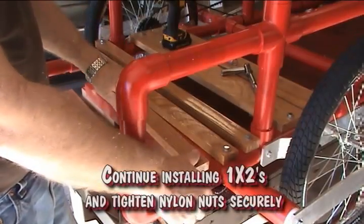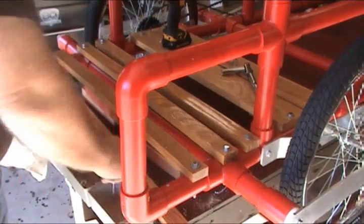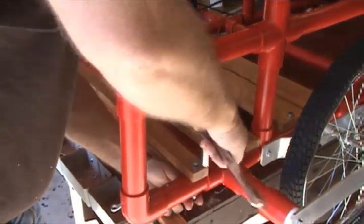Continue installing 1x2s and tighten nylon nuts securely.